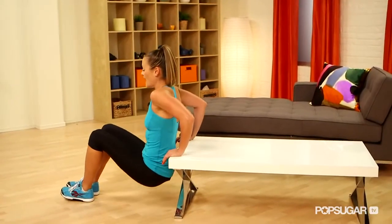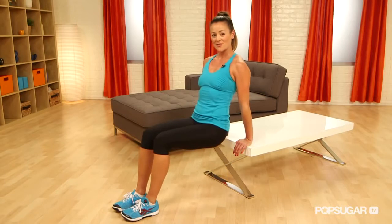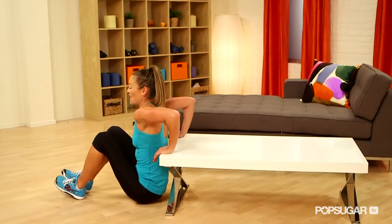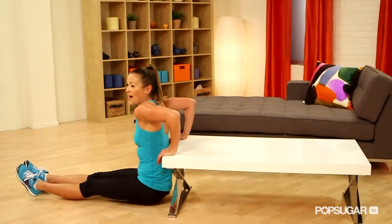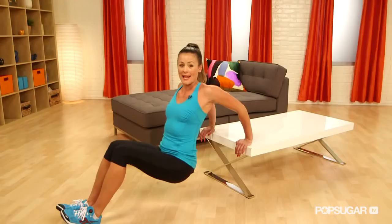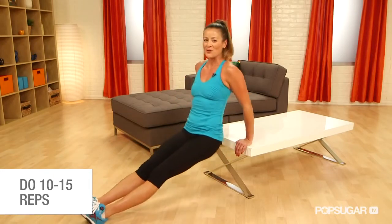You're going to keep your back nice and close to that table, dropping it down about 90 degrees, press through the heels of your hands, straighten it out, squeeze those triceps and then repeat that move. You can always advance this move by lengthening out those legs — dropping it down, pressing it up. You want to keep your back real close to that table so that you don't strain your shoulders by lengthening out too far. Repeat this move about 15 reps. You're going to feel those shoulders really burning.